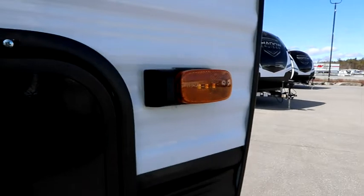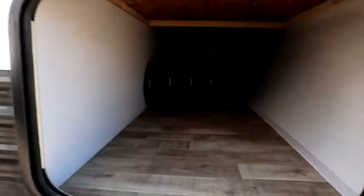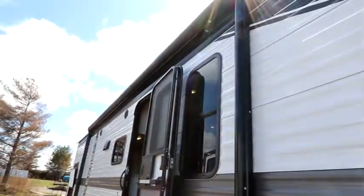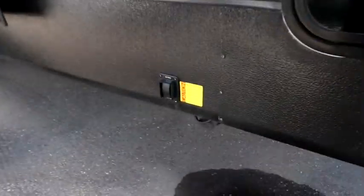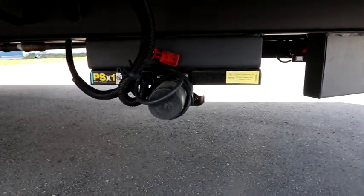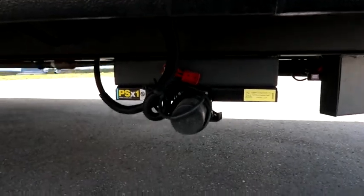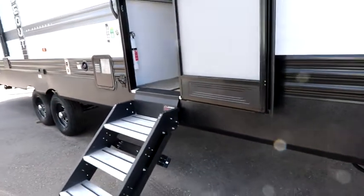Both marker lights are set up for that. We have a large storage compartment that passes all the way through, a full power awning, as well as front and rear power stabilizer jacks, which makes setup super easy. When we look underneath, you'll notice it's a fully sealed underbelly, so it will give you some colder weather protection and extend out the seasons.